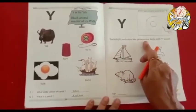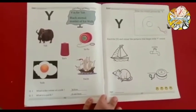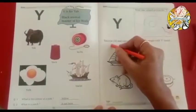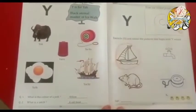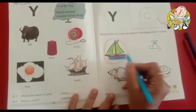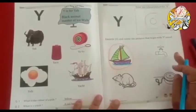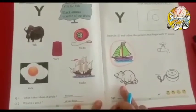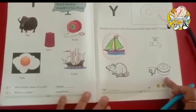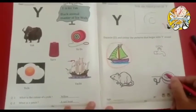Circle and color the picture that begins with the Y sound. Here four pictures are there, but you circle only the picture that begins with letter Y. First picture is yacht — yacht starts with Y, so encircle it and color it. Now the next picture is tap — tap starts with T, not Y, so we can't encircle it. Now the next picture is yo-yo — it starts with Y, so color it with any color you like.